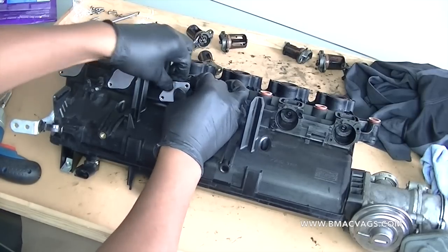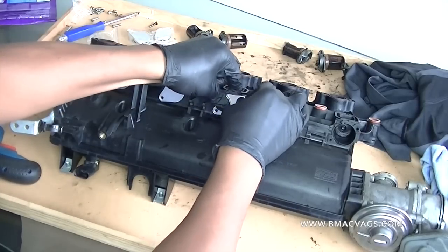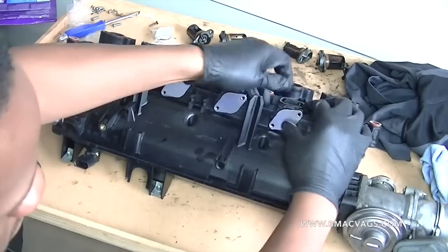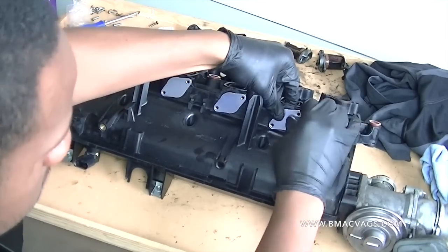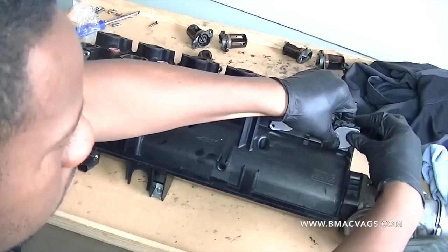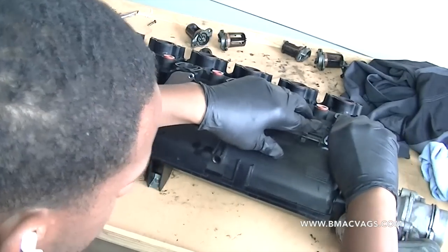There's nothing to go wrong with these so you don't have to worry. In all honesty, the only difference I've noticed after installing them is that the turbo whistles a little bit more, but apart from that nothing else is wrong. Just put the blanking flaps in and replace the screws as before.